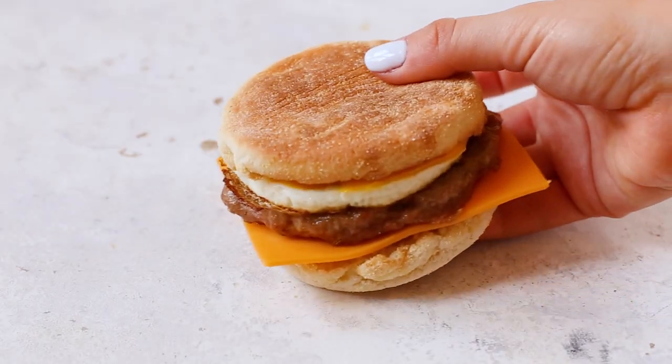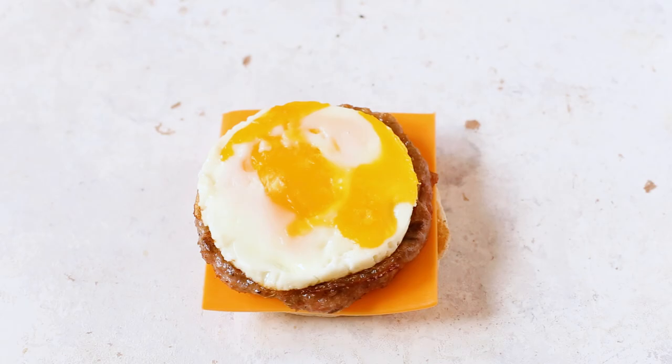Hey guys, it's Taylor from The Girl on Blur blog and today I'm sharing this super easy sausage egg McMuffin. Now that we're getting into the new year and trying to forget about all the crap we ate over the holidays, I thought I'd show you how to make a healthier version of everyone's favorite breakfast sandwich. It's not an exact copycat of the one from McDonald's but it's pretty darn close.